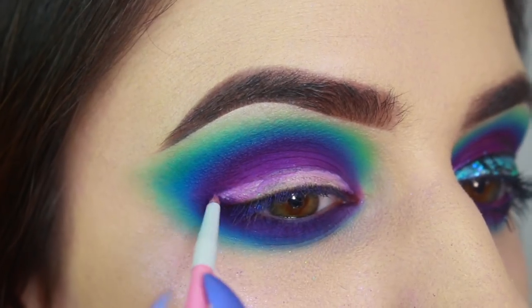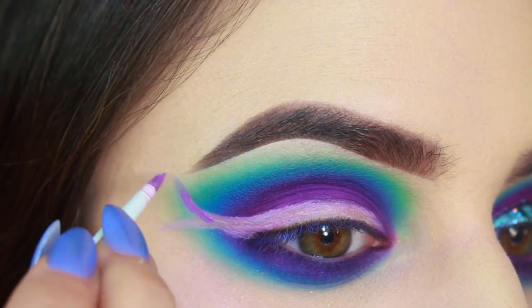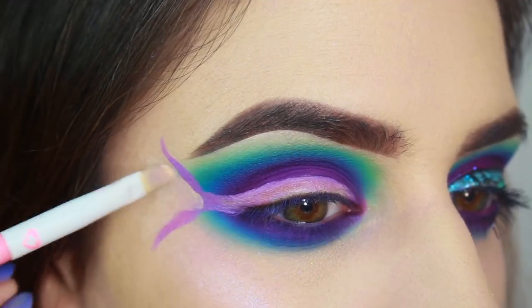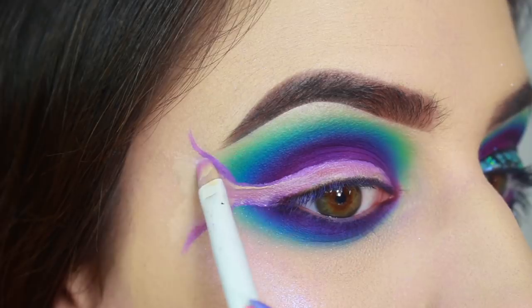With a Sugarpill liner brush, I'm using foundation to carve out where I'm going to be putting the tail. I also mixed in a little bit of purple so that I could see the outline on my skin. Then I cleaned out the area with foundation using a Sugarpill lip brush.